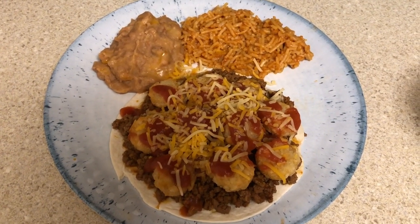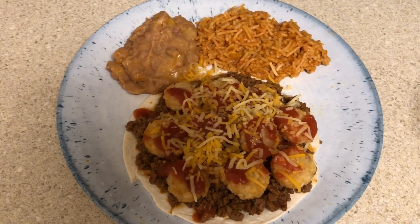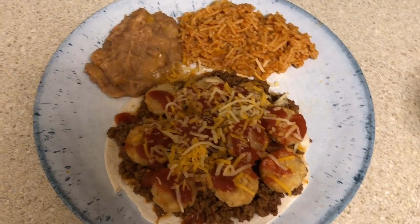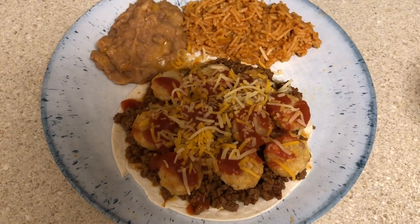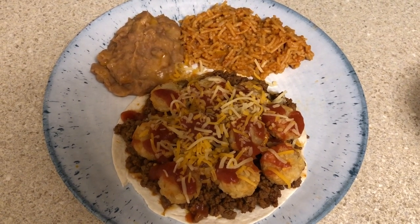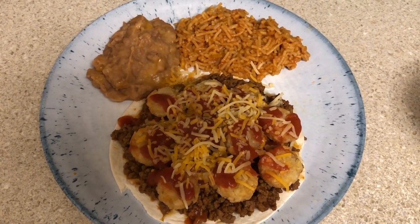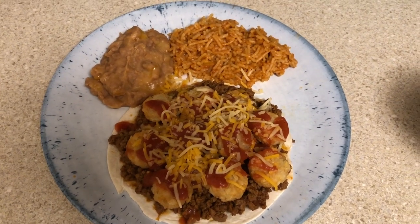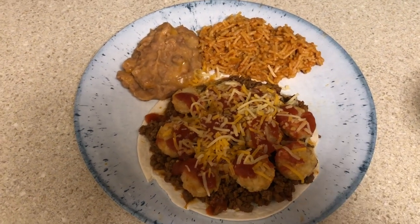Okay guys, here it is — I'll plate it up. You'll see the crispy crowns on my taco. I haven't added sour cream yet but I will be adding it — I wanted you to see what it looks like first. That's why I call it an open-faced taco. These are so, so good and I definitely highly recommend trying it with the crispy crowns. I don't think you'll be disappointed. That's it — I'm going to go eat my dinner, thanks for watching!